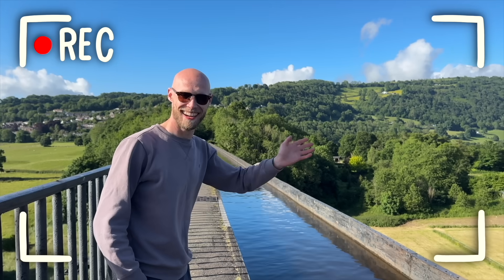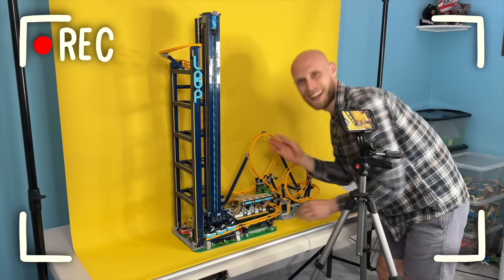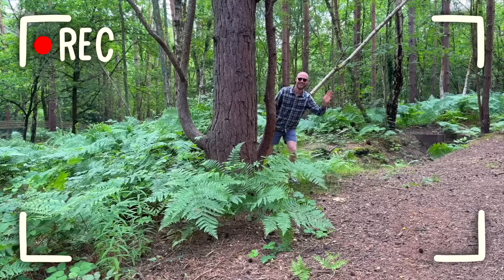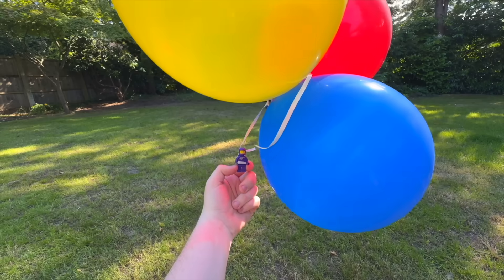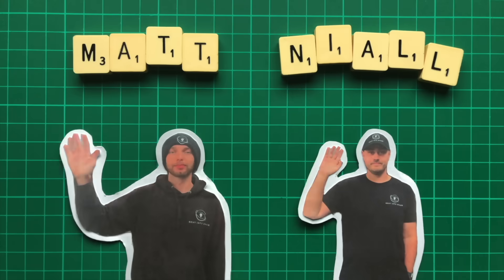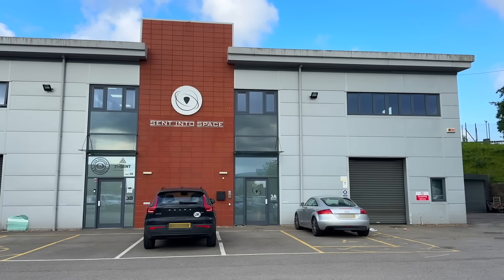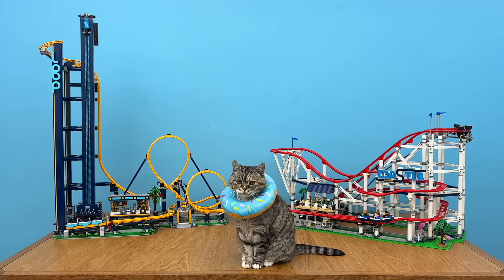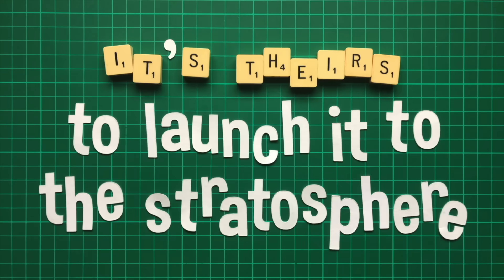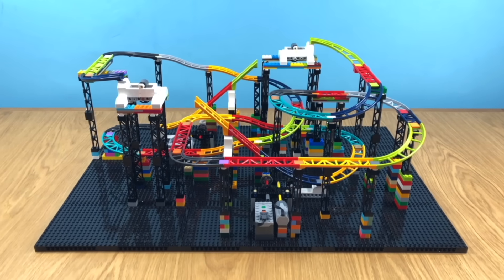Thankfully, I wouldn't be alone. Meet Dan — he's been helping me with filming, stop motion, and generally building stuff since the start of the year. And he seems to really like waving. We'll be designing the roller coaster together. But even then, we're not just tying some LEGO to a helium balloon and hoping for the best. There are actual professionals involved — the Space Nerds. Their company is literally called Sent Into Space. So whilst it's our job to make a consistently reliable LEGO roller coaster, it's theirs to launch it into the stratosphere.